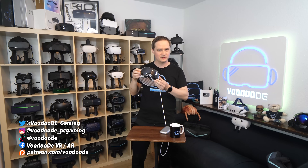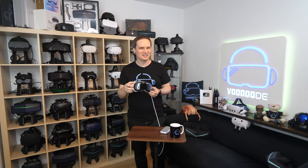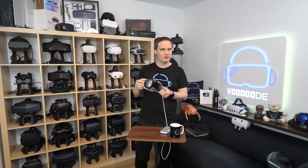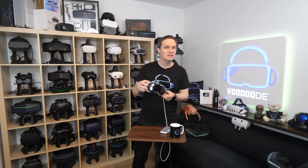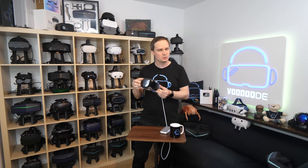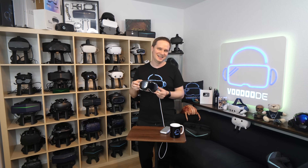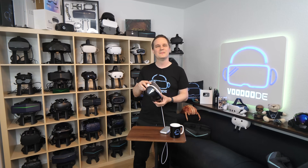Is this the Apple Vision Pro we should have gotten at launch? So much has changed since my first review. Today we are diving deep into Vision OS 26, the massive influx of new apps, and even SteamVR support to see what this headset is truly capable of. You don't want to miss this. My name is Thomas and you're watching Voodoo.de VR. Let's have some fun with video and let's go.